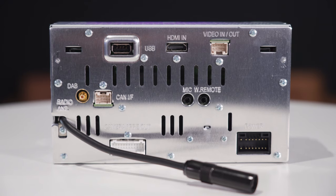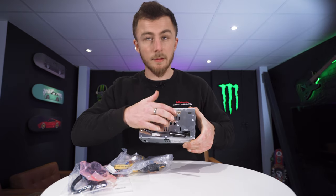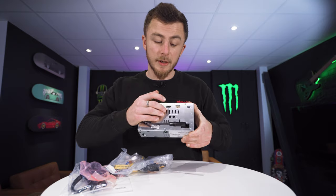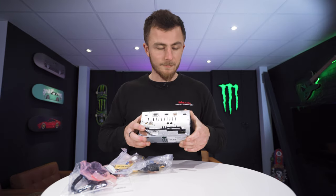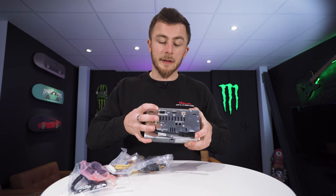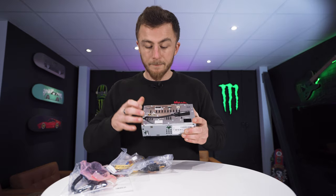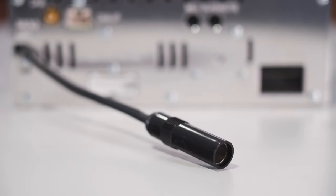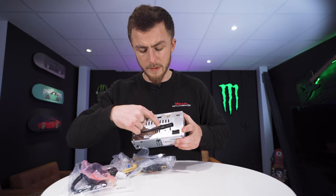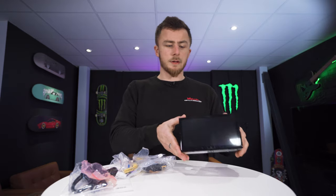On the back you have your power connection, a video in and out connection, and an HDMI input — so if you have something that uses HDMI like an Amazon Fire Stick or a games console you can run it onto this. You also have a USB input, the DAB connection, the CAN interface connection, your camera and preout plug, your FM and AM radio antenna input, mic input, and steering wheel control input. It's a nice looking unit, so I'm going to power it up now and go through the basic features.